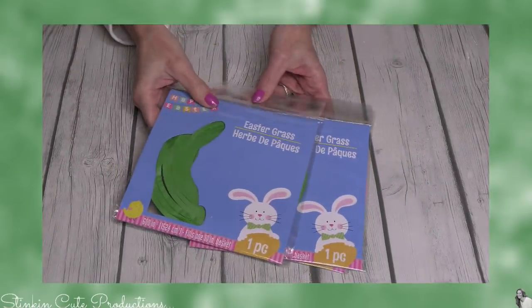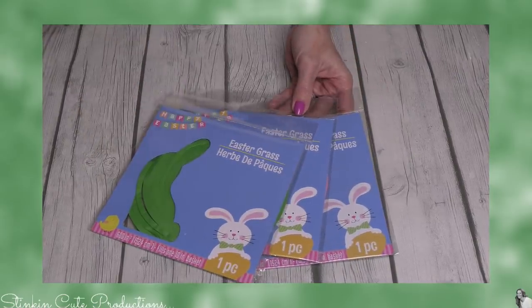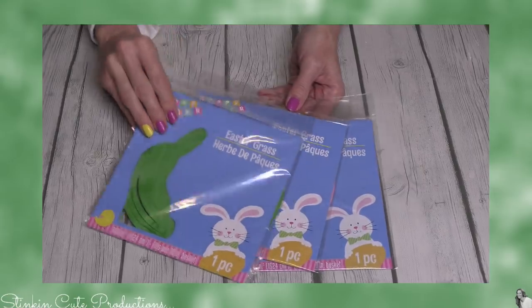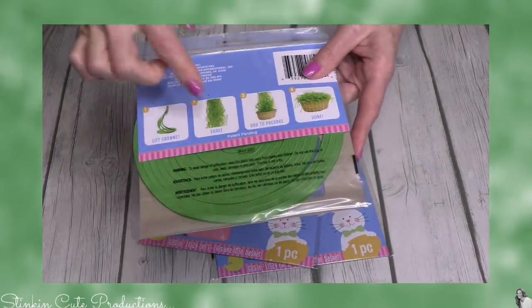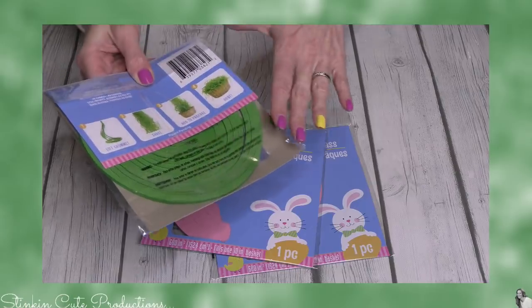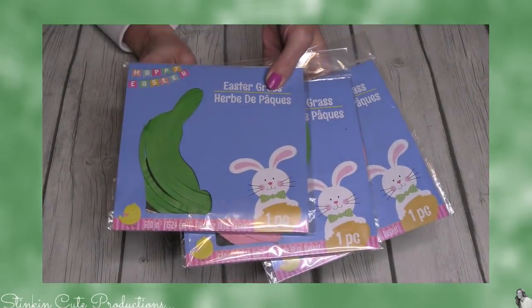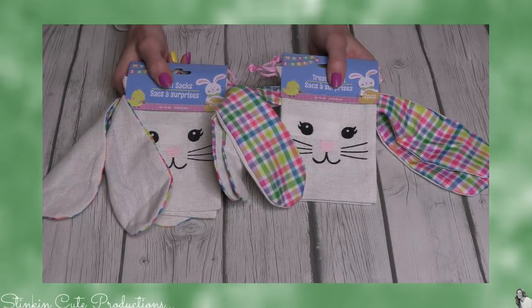Moving on to some new Easter finds! Easter stuff is out. One of my new favorite items I've never seen before is Easter grass — but look at how it's packaged. It comes in a spiral, so neatly packaged. I am loving this! I found it at the Dollar Tree in green, pink, and yellow. Such a cool new way of packaging Easter grass.